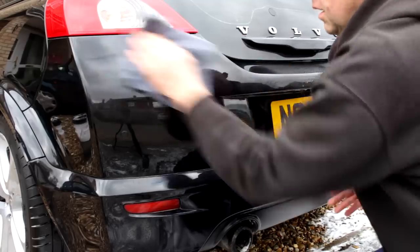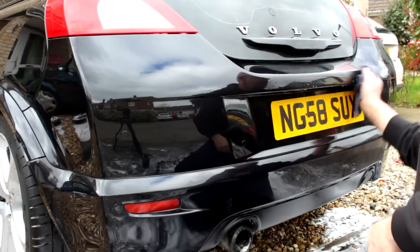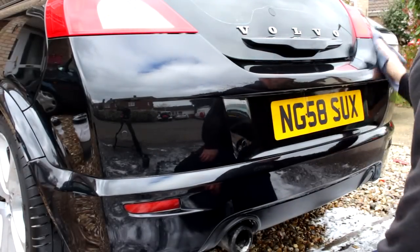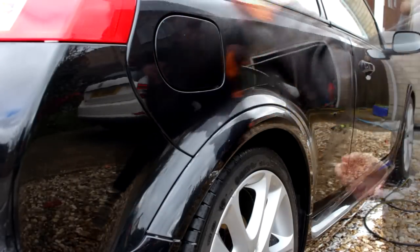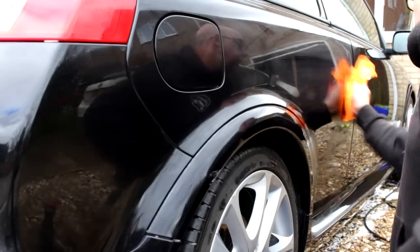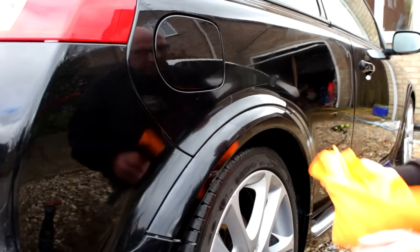I found the QD easier to use. The gloss levels — there is a difference, you can definitely tell. On the day I actually preferred the Turtle Wax for gloss, however for usability I preferred the QD. This car is black, so I went back on the other wing and kept experimenting — putting less on, putting more on. It is a little bit streaky and a little bit fussy, so really less is more. But the gloss levels — you'll see at the end.